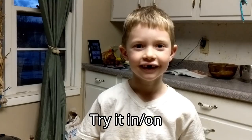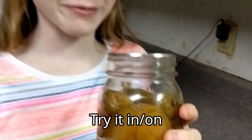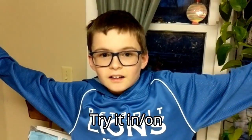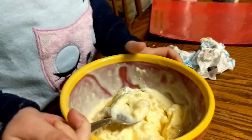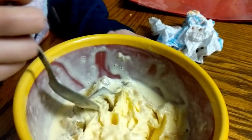You could put it in a smoothie, oatmeal, or yogurt. Grace has been mixing hers. What's it taste like? Big thumbs up — you like it! Awesome. I guess you can continue mixing.